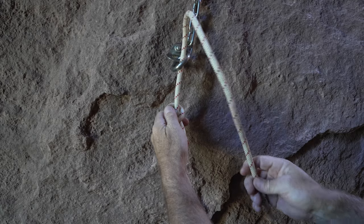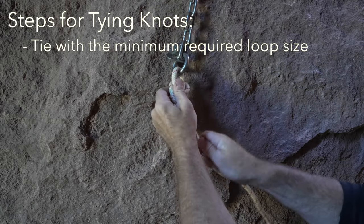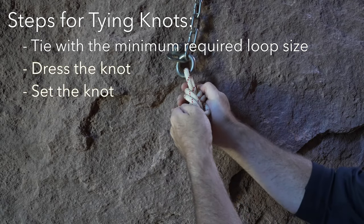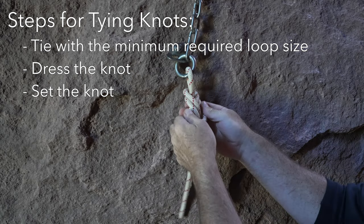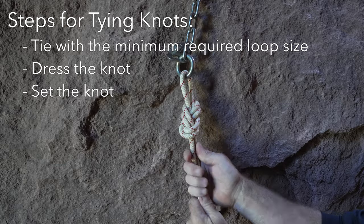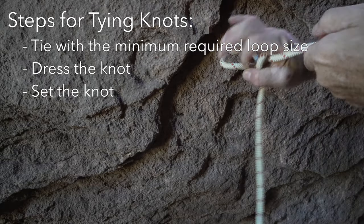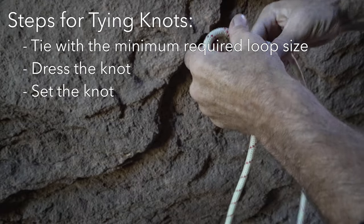When tying any knot, there are a few things to consider regarding quality. Loop knots should have a loop length that is the minimum required for the intended use. Knots should be set and well dressed. Dressing simply means that strands within the knot do not cross over each other unnecessarily or that webbing is not twisted. Dressing a knot typically does not make it stronger, but it does make it easier to inspect, uses slightly less rope, and makes the knot easier to set.